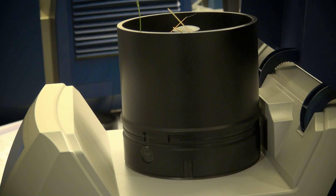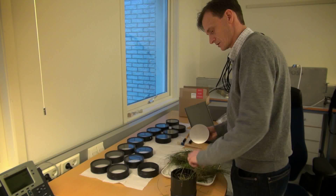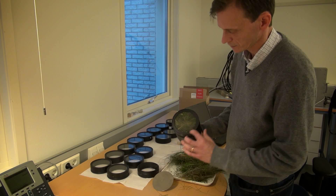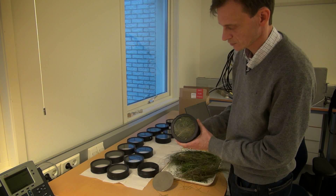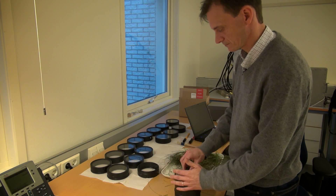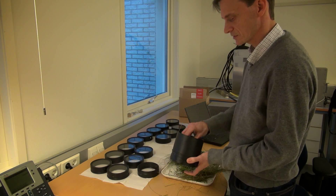You would probably need some kind of sample presentation where the sample cup is actually moving, to be able to measure on different parts. As the NIR light measures on a quite small surface, you have to move the sample around to measure as much as possible of it. It's a reflectance NIR, and I think the important thing is to have the surface which you measure flat. It's easier to have the light source from underneath, because it's easier to pack the sample.